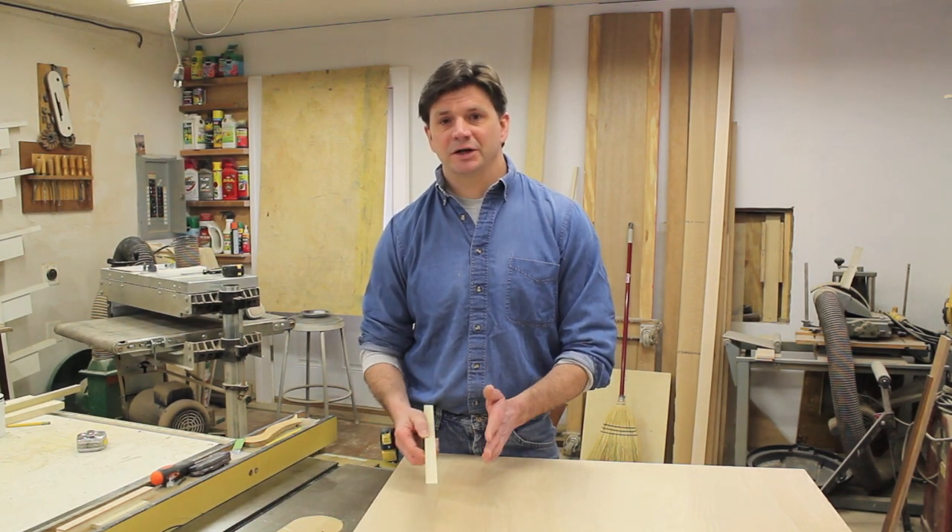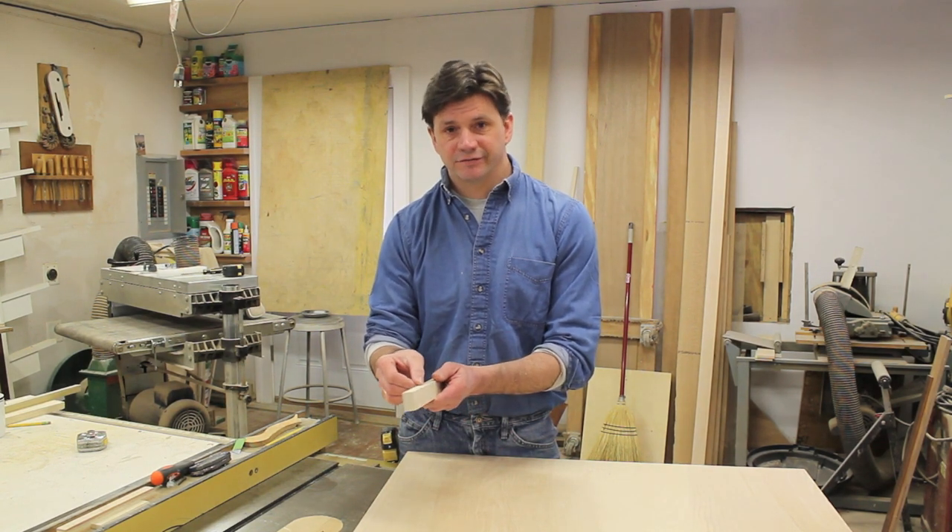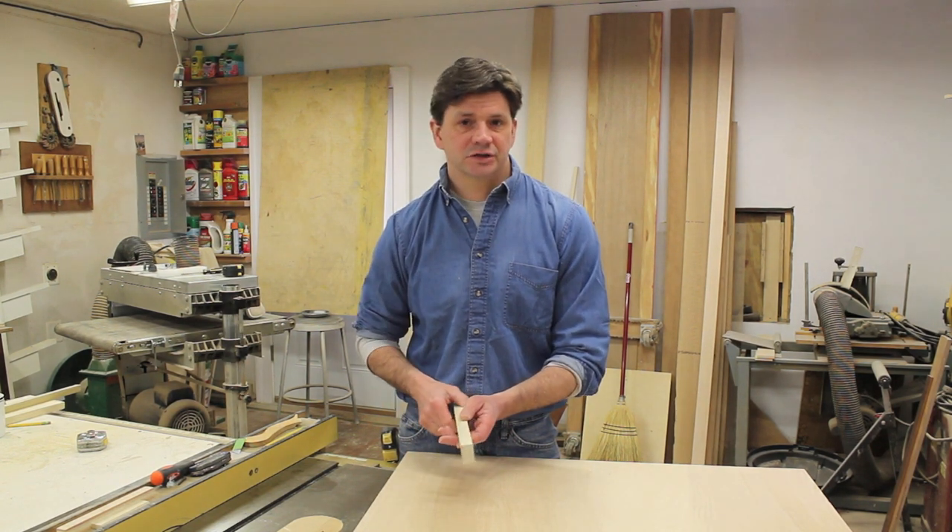Now I'm going to rip the shelves. I want an overall measurement of 11 inches, so I'm going to rip my shelves at nine and a half inches, because I'm adding three-quarters of an inch to the front of the shelf and three-quarters of an inch to the back.